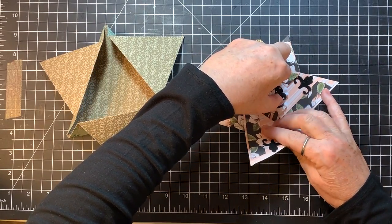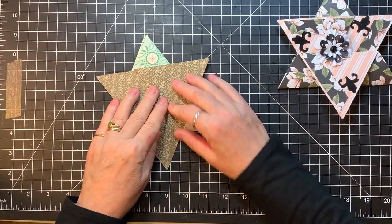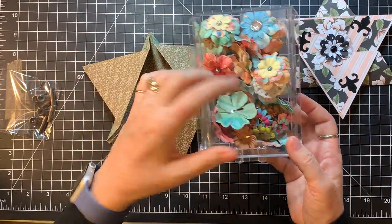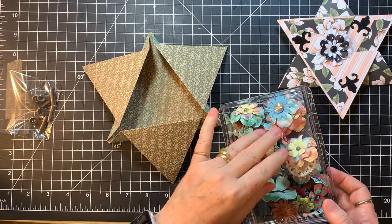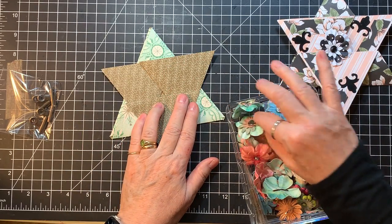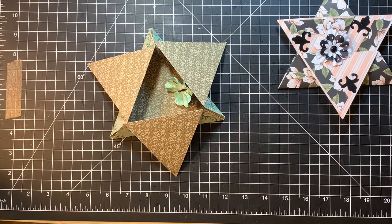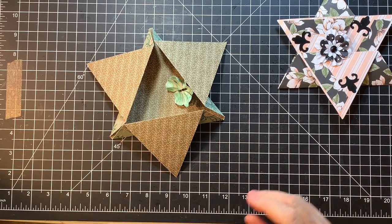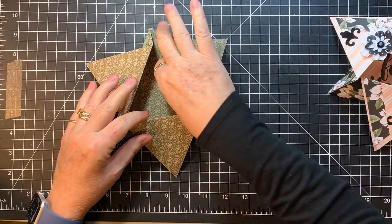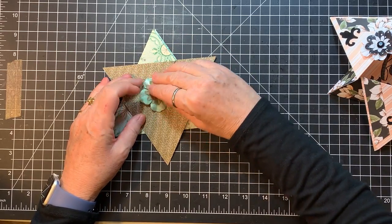And then she folds the last one up under the flower like that. So I have some flowers that I thought I could use. These are ones I made out of petals that I just got at Hobby Lobby or wherever. So what goes here? Maybe this one. Oh yes! How awesome is that? Just the right size and everything. So how do you put that on there? She pop dotted that baby onto the card right on the edge.